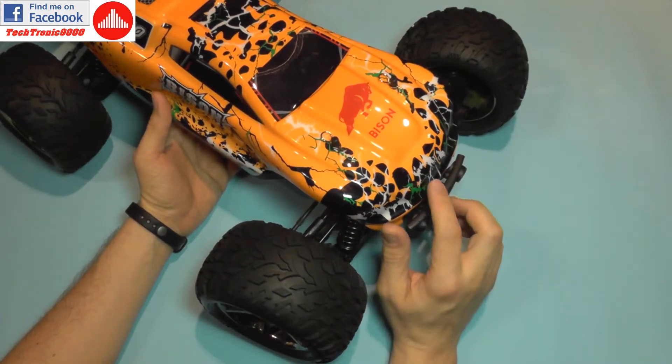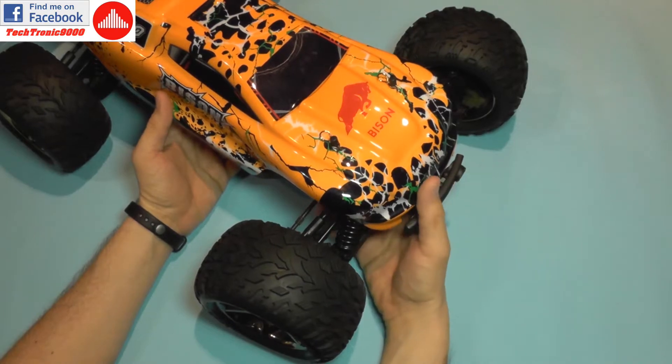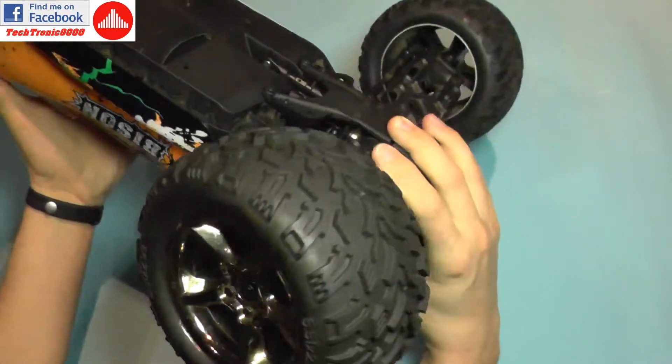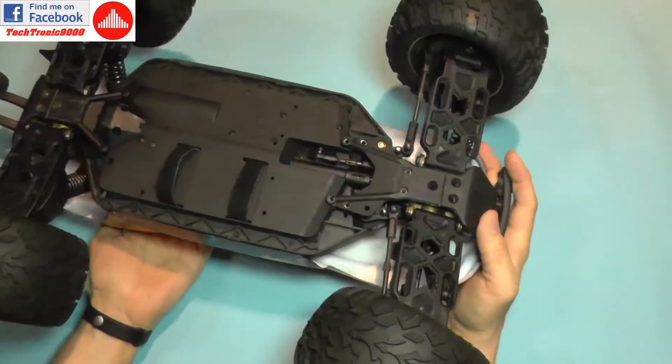I'm going to show you a quick fix on how to restore your steering, because this is actually a common problem and a few Bison users have asked me how to fix it — and it's very simple. I'll show you right away.